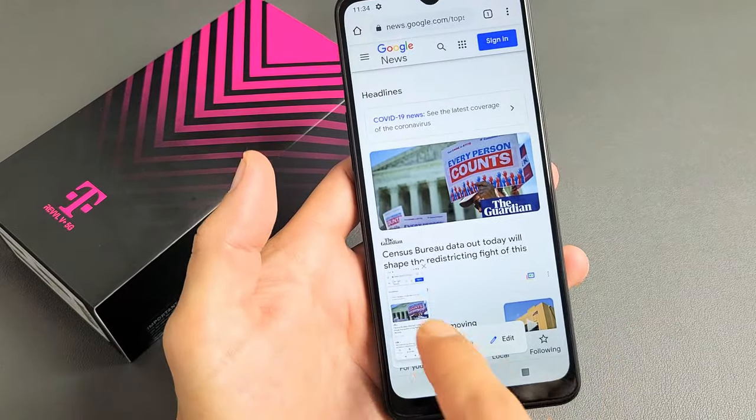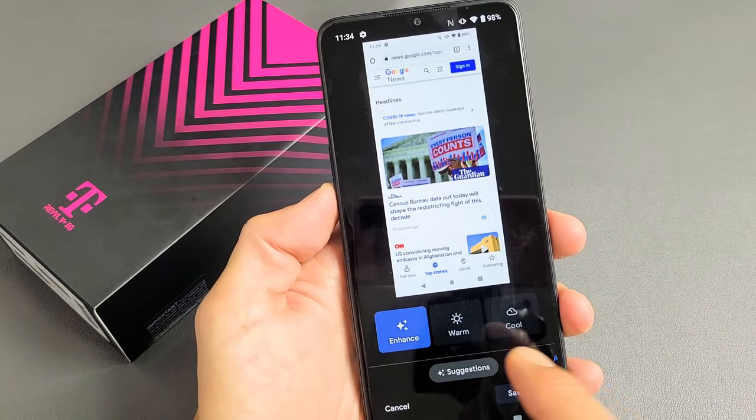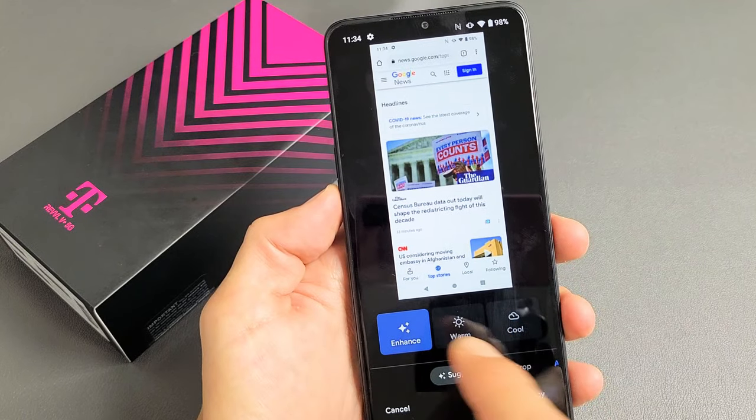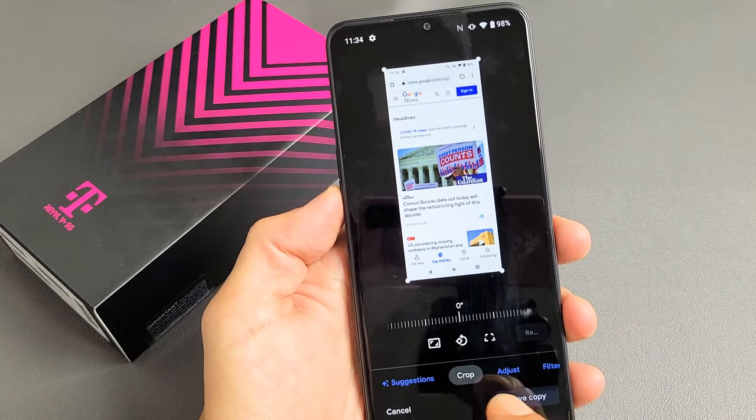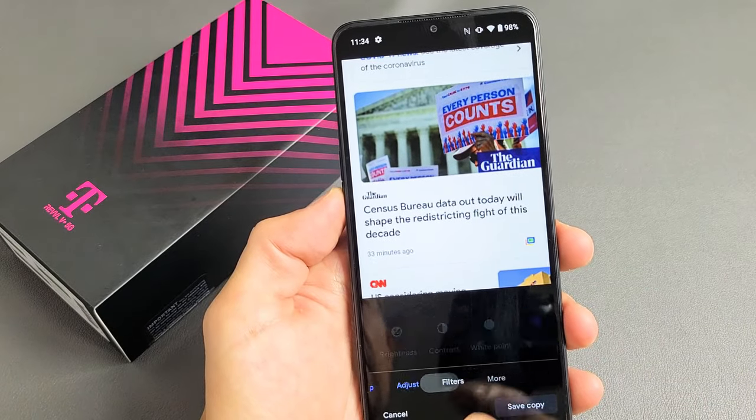You can go ahead and share it, edit. You can also tap it right there. You can go ahead and enhance it, and you can also crop it as well. You can make adjustments and you have filters here.